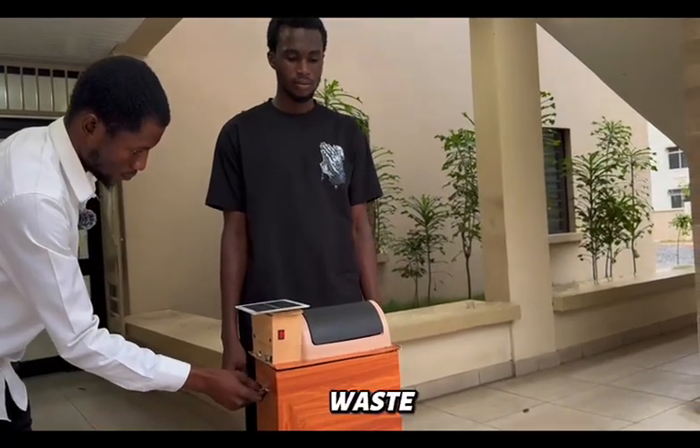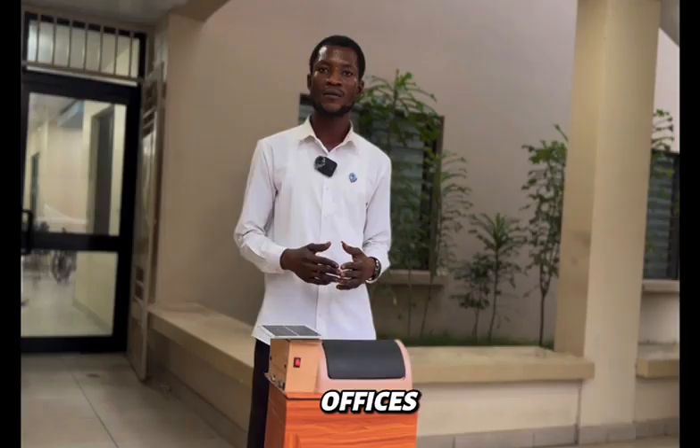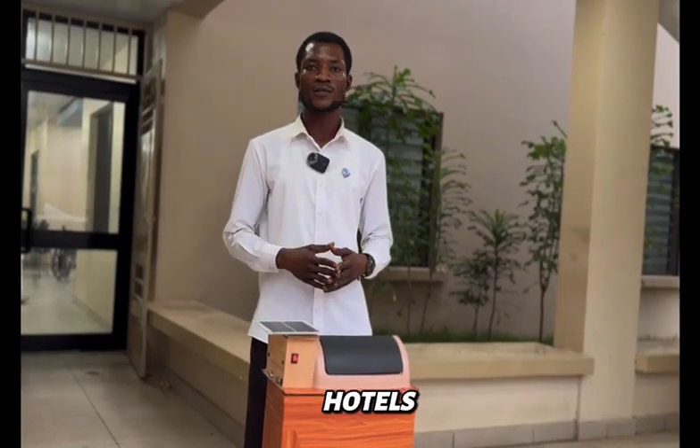This will help make waste management smarter, cleaner, and more sustainable. Places where this bin can be used are hospitals, offices, schools, and hotels. Thank you.